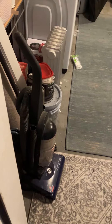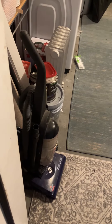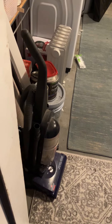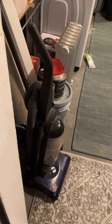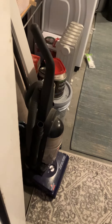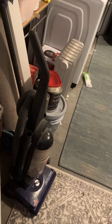I looked at it and it was really cool. It has a dirt cup full of dirt, and there are floor settings underneath it, plus a hose and a handle.